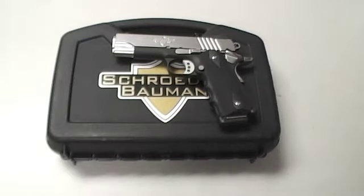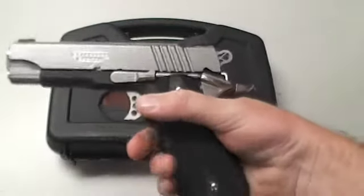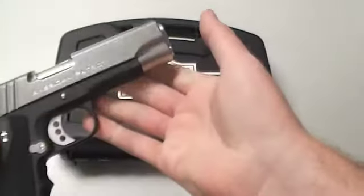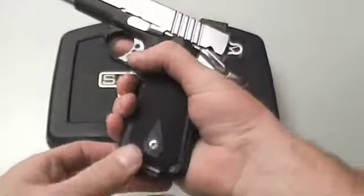Hey everybody, Andy Bob here with Andy Bob's Gun Vault. Got something special for you today — it's the brand new Schrader Bauman 1911. These are made here in Fort Wayne, Indiana. They've been custom-made and they're starting to expand out into the market. We've got one in here, and I was able to shoot one today.